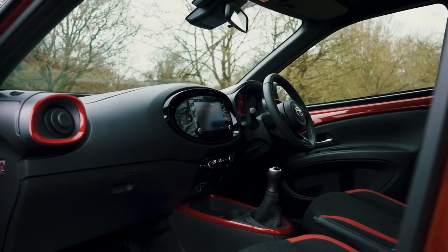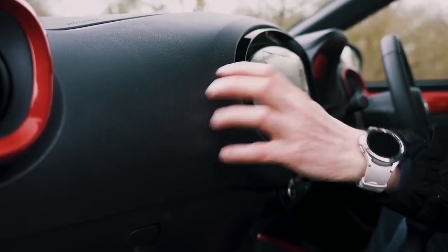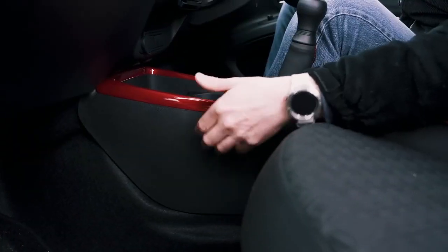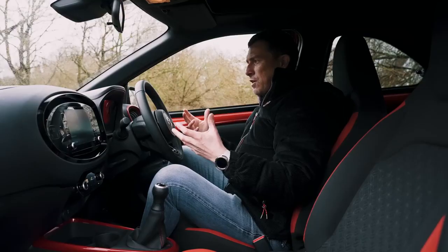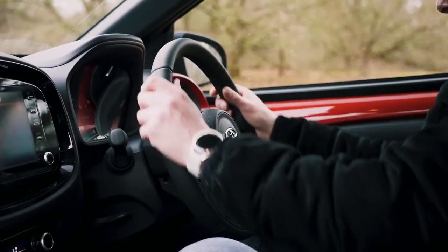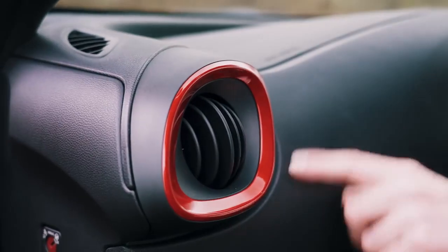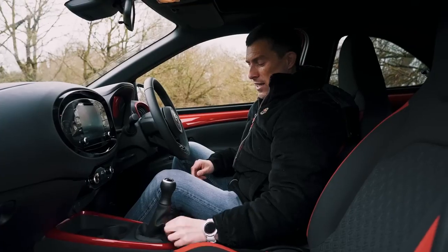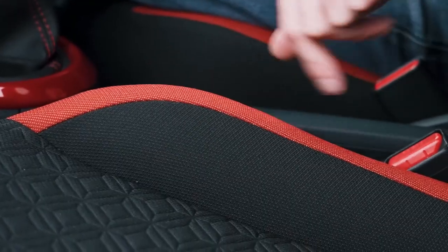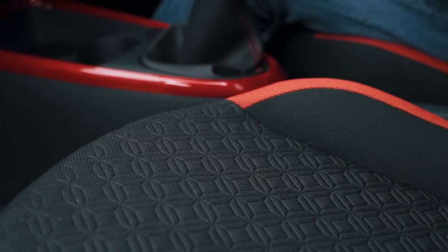On the inside, the Igoe Cross does feel like the entry-level car for the Toyota range because there are lots of hard, cheap-feeling plastics and exposed metal panels. Though they have tried to jazz things up — the things you touch, like the steering wheel and the gear knob, are covered in nice leather so they feel good. All but the entry-level car get accents around the air vents and around the gear selector, plus red stitching on the gear selector and some red patterning on the seats.